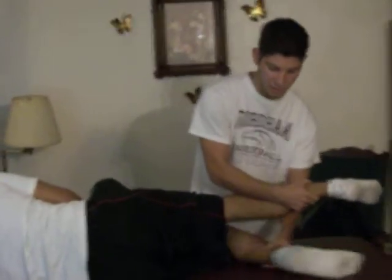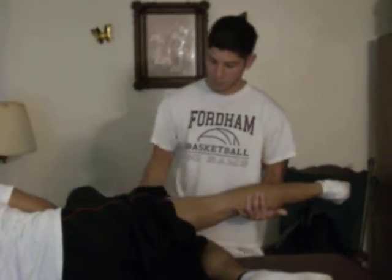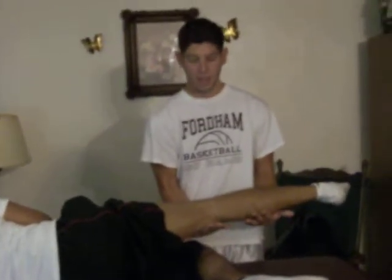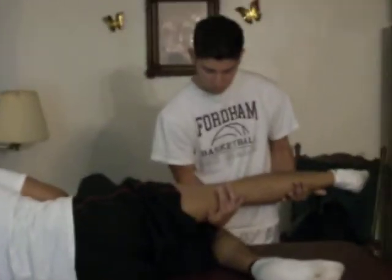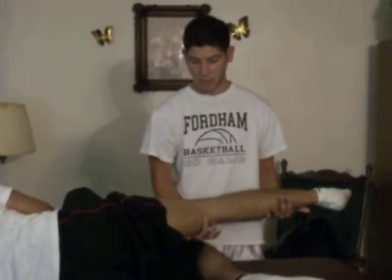First I'm going to demonstrate knee flexion in gravity minimized position. I'm going to have my patient go on his left side, side lying. I'm going to bring his bottom leg towards the middle for stabilization purposes. I'm going to tell my patient to drop all his weight onto my hand. For trace, you're going to palpate his biceps femoris tendon and the semimembranosus and the semitendinosus, because those are the muscles responsible for knee flexion.